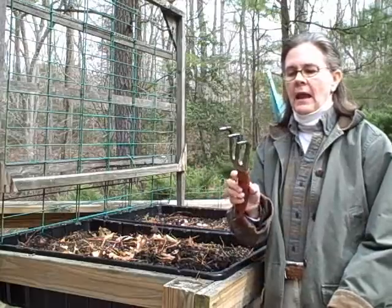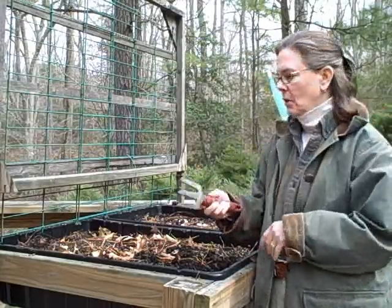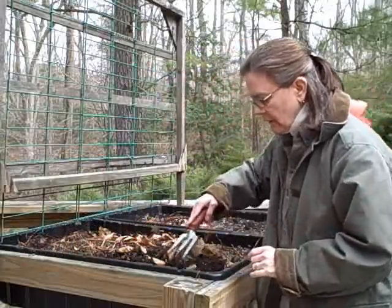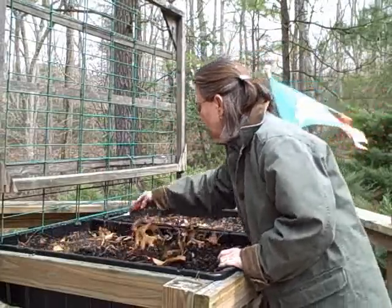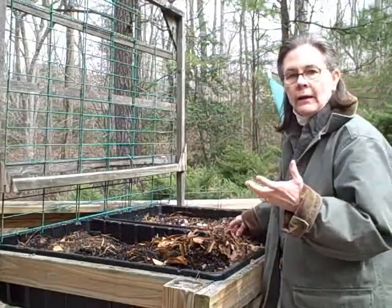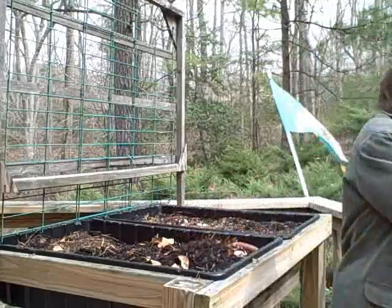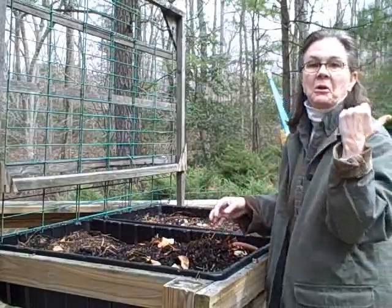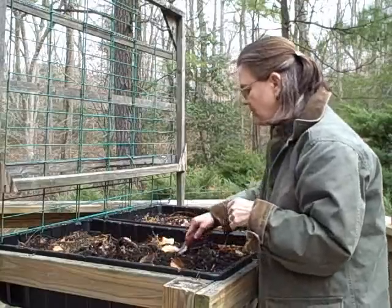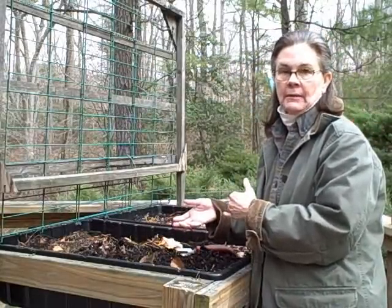So what we're going to do is take a hand fork that has some tines on it, and I'm just going to scrape up all of the leaves and debris from this past winter and take them out of the garden rack. You can use gloves, you can just use your hand. I'm just pitching it over the side — I'll let my husband clean it up. And then once I've done that, I can turn the soil over and see if it needs to be amended.